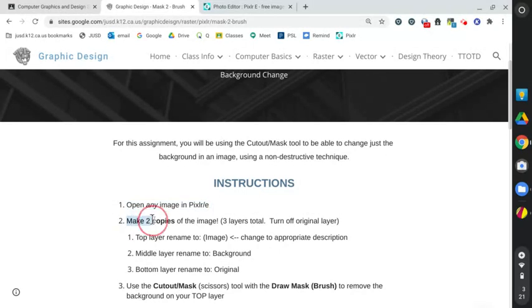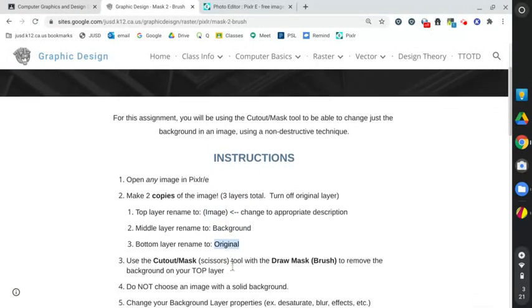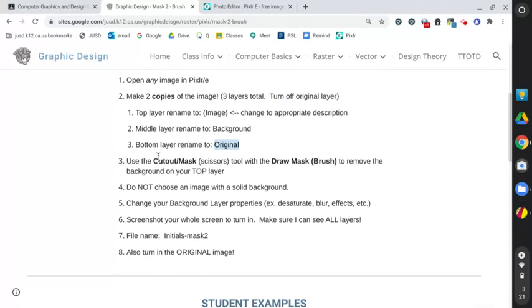So here's what we're going to do with this one. We are going to make two copies of the image, so I need three layers total. And I'm going to rename them. The top one is whatever the image is — just call it something appropriate for the image. We're going to have the background, and then we're going to have the original at the bottom. We're going to be using the cutout mask, and most likely you're going to have to use the draw mask brush to remove the background on your top layer.